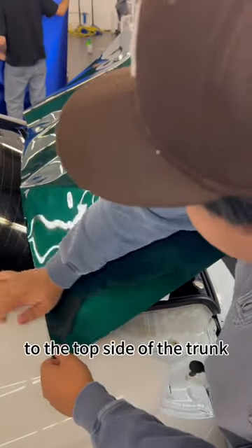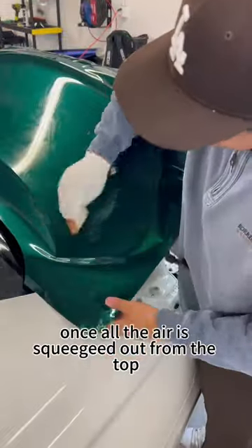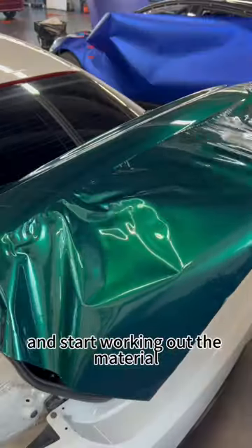Now I'm going to tack the vinyl down to the top side of the trunk. Now I'm going to glass out the top side of the trunk. Once all the air is squeegeed out from the top, then I'll move to the center and start working out the material.